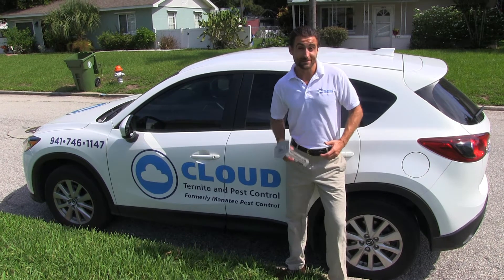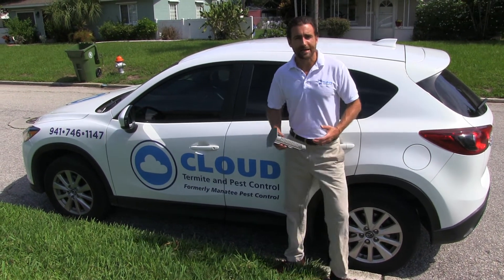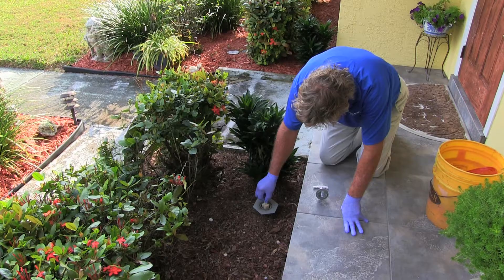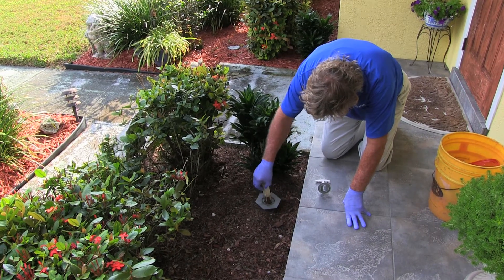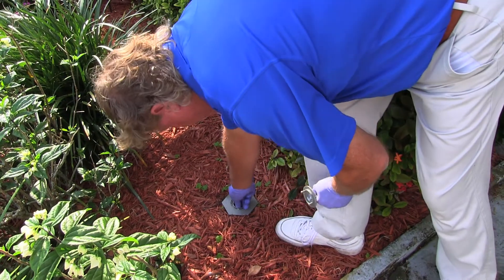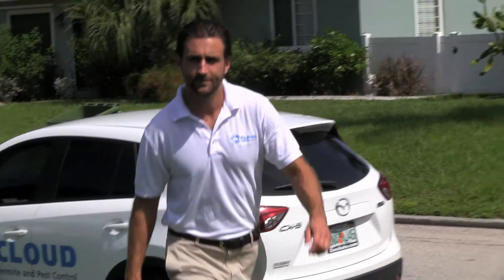It's been a month since we installed these stations at our customer's home. We're back at the house to monitor the stations. What we're going to do is walk around and check each station. If we find activity inside, we're going to pull the wood out and replace it with the fatal bait. Let's go take a look at the stations and see what we have.